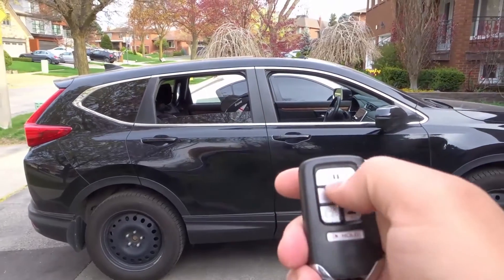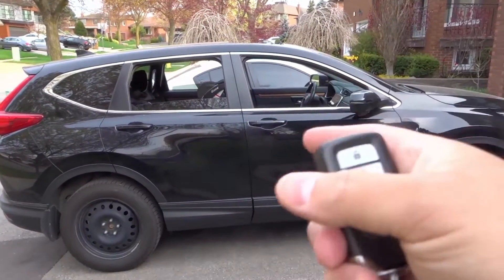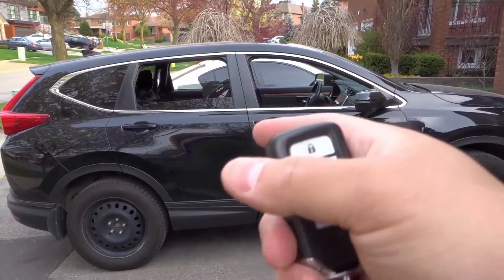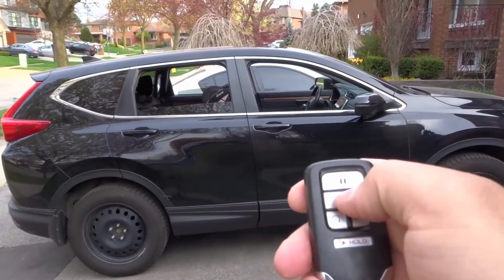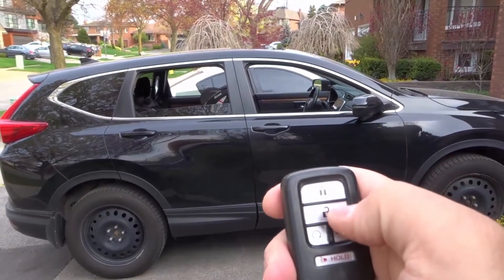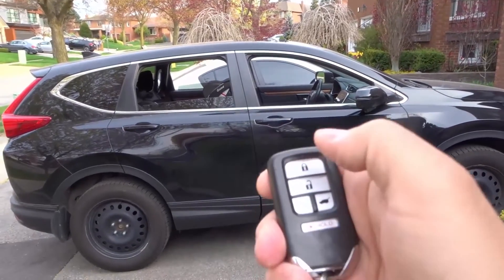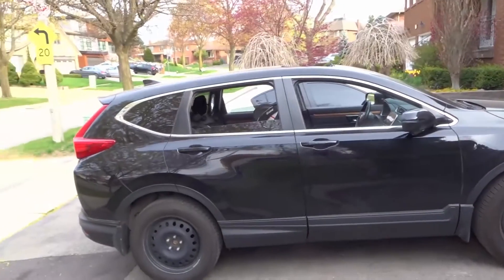I usually just auto-start the truck, and what will happen is the air conditioner will run to cool the car down on hot days before I get into it. But sometimes I tried it when I first got the vehicle, and with some cars you could just press and hold down the unlock button. With other cars, you're going to have to press it, release it, and then press and hold it down again, like I just did that second time.